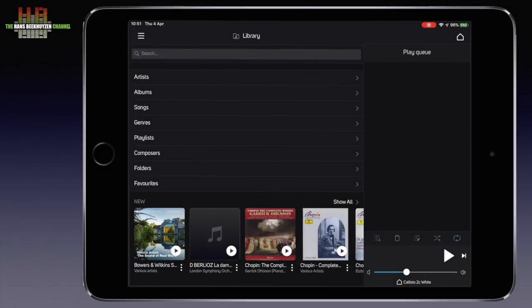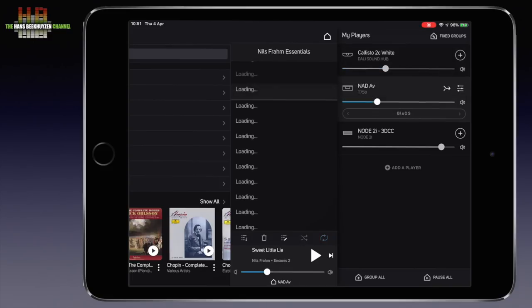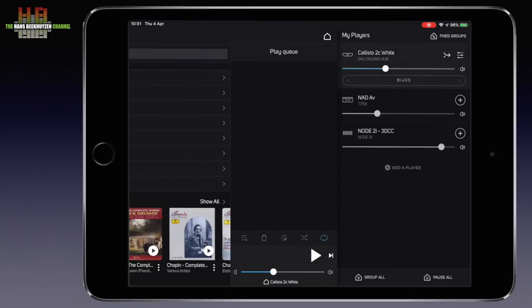The review sample had the BlueOS module installed, which also functions as a Roon endpoint. You don't need Roon — you can stream music from your computer, NAS, internet radio or streaming services using the free BlueOS app on a tablet, smartphone or computer. Tapping the home icon shows BlueOS players on the network, in this case the BlueSound Node 2i and the NAD T758 version 3 AV receiver alongside the Callisto's under review.